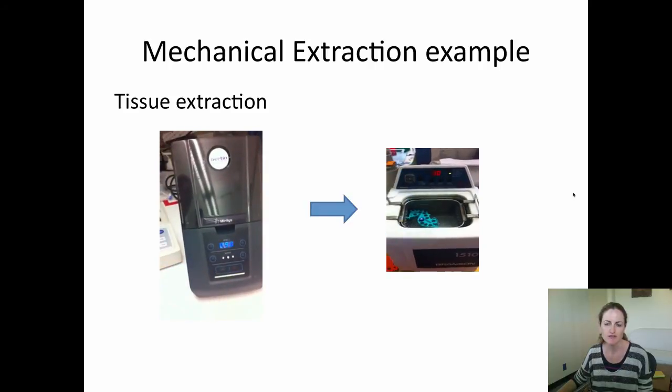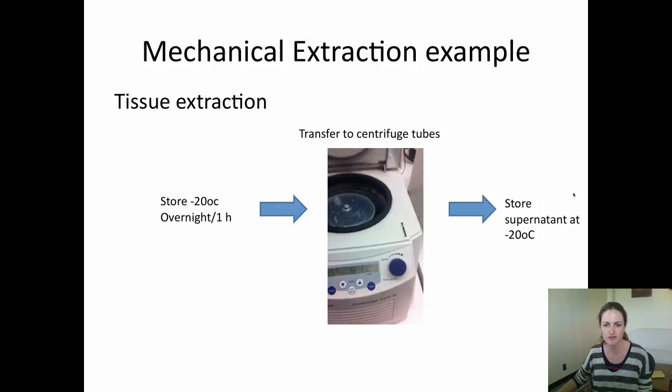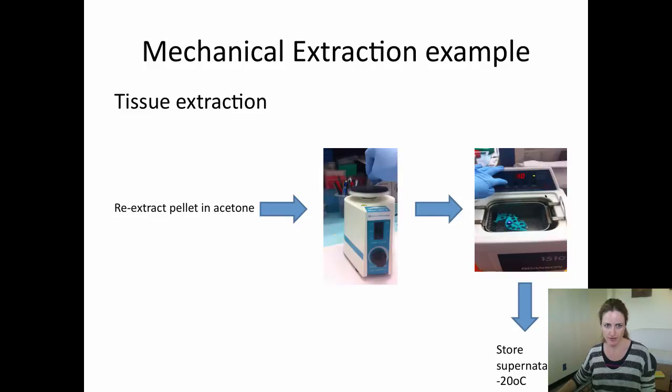We then transfer the samples to a sonicator for 10 minutes. We store the samples at minus 20 degrees C overnight or for one hour, then transfer to centrifuge tubes to centrifuge for 15 minutes. We transfer the supernatant into a glass vial and store at minus 20 degrees C. The pellet from this centrifugation step is then re-extracted in acetone to pellet more protein and also extract more hydrophobic metabolites.